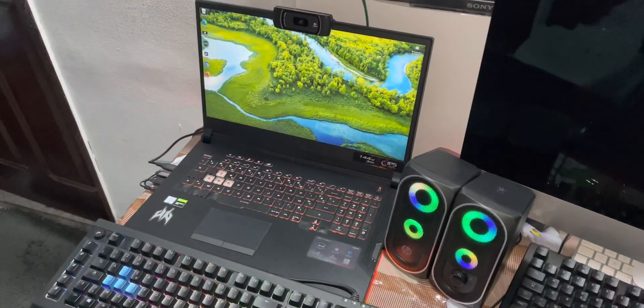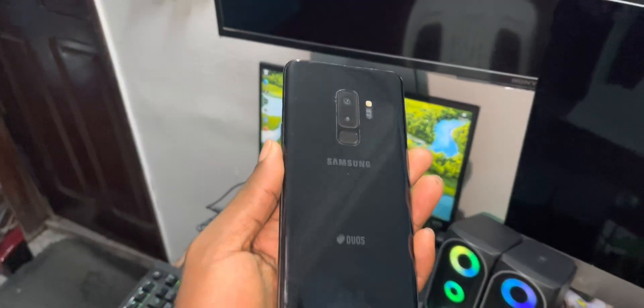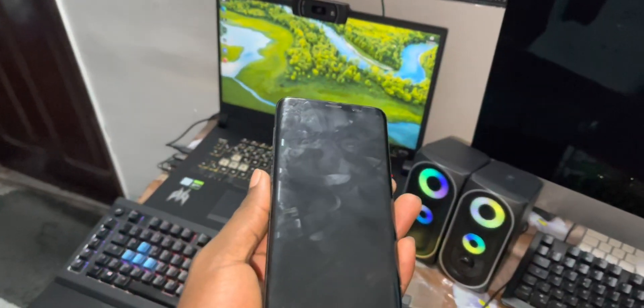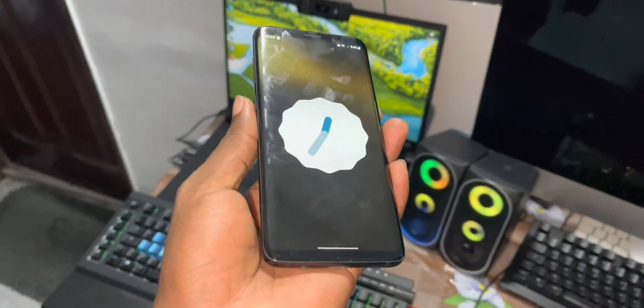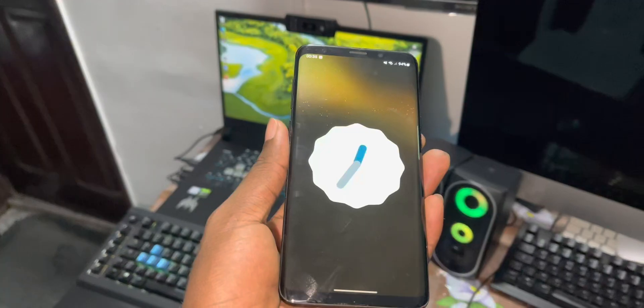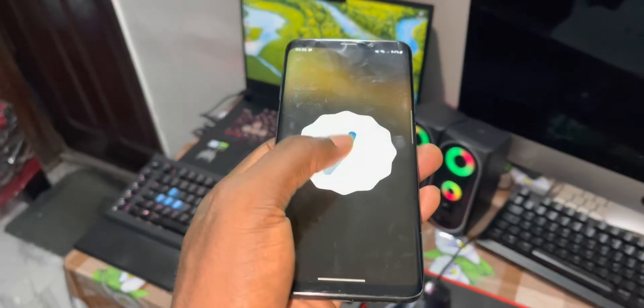Good morning and welcome to Studio 4D. This is an excellent class. First, brand new Android 12 ROM. Six days ago, I installed this Android 12 ROM.